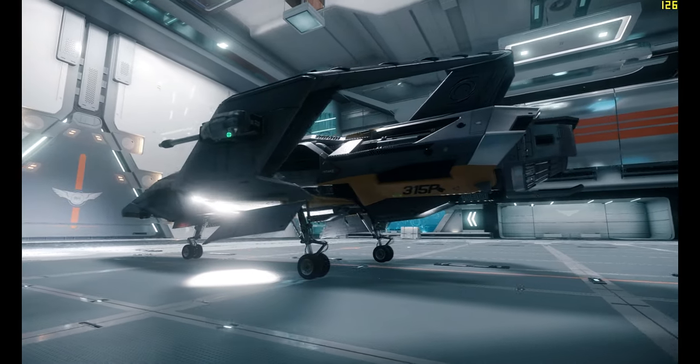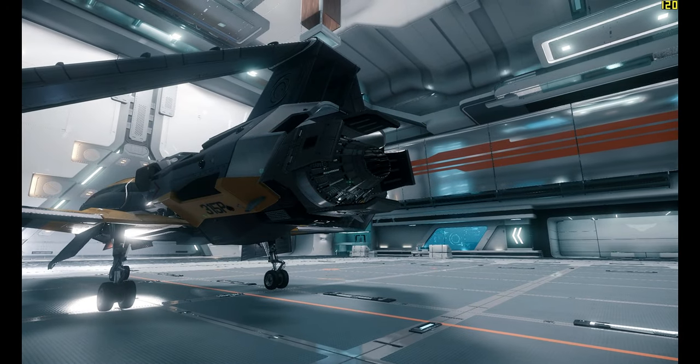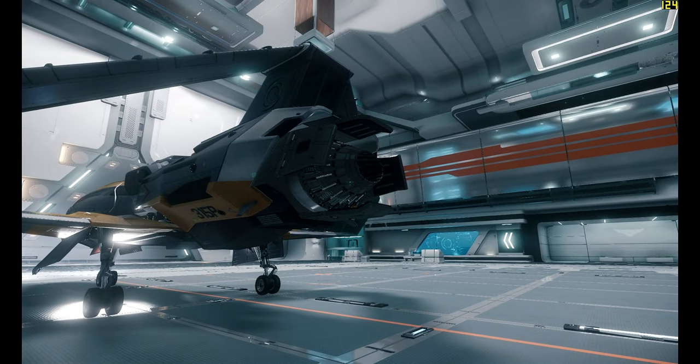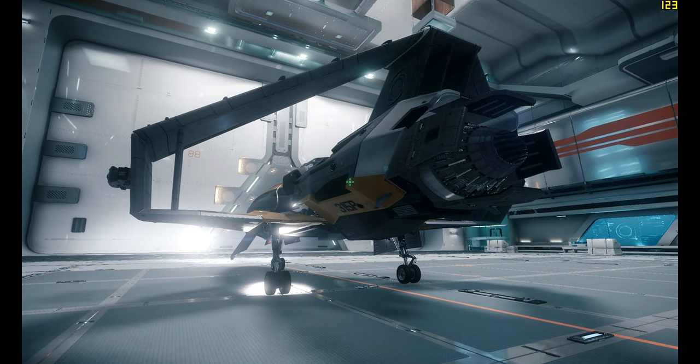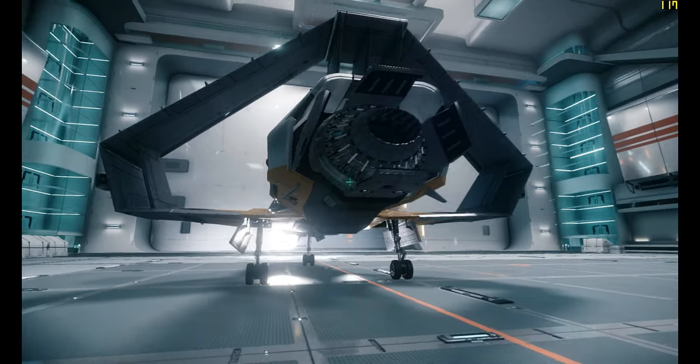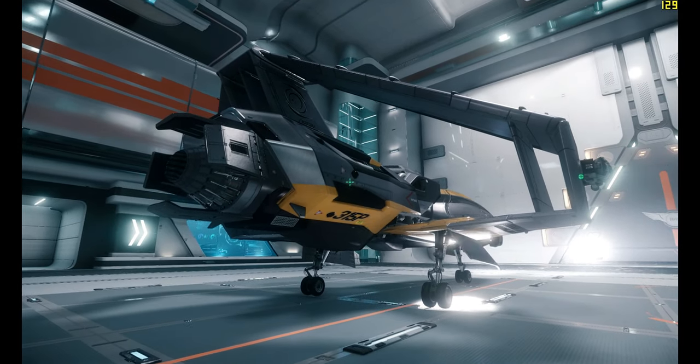It has a size 4 primary thruster, and it looks really cool. This is probably one of the best thrusters on any single-seater ship we have, in my opinion. It's still got the standard 12 maneuvering thrusters — little black dots there.